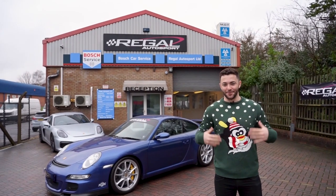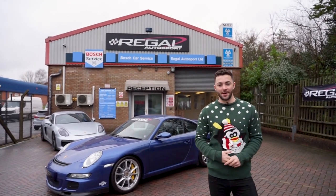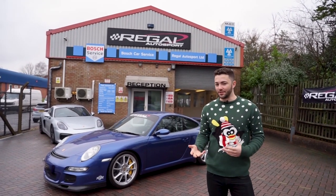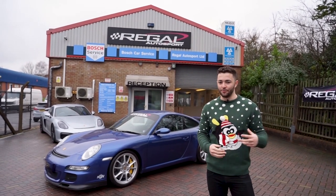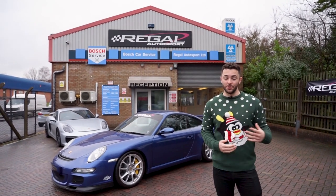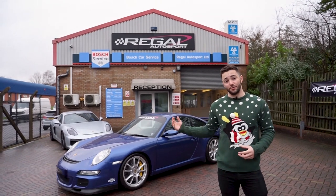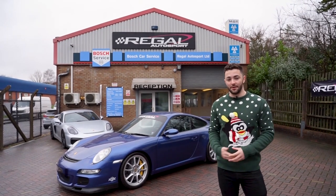It's Christmas, as you can see from the Christmas jumper! We've treated our 997 GT3 to a C shifter. We've been fitting these a lot to customer cars, all the way from VW, Audi's, Renaults, Porsches, BMW's — all that kind of stuff. So we've been enjoying them, installing them, and enjoying driving them on customers' cars, so we fitted one to our in-house GT3.